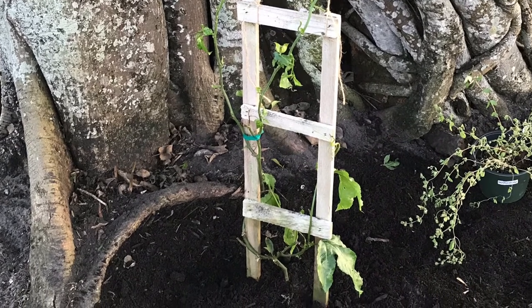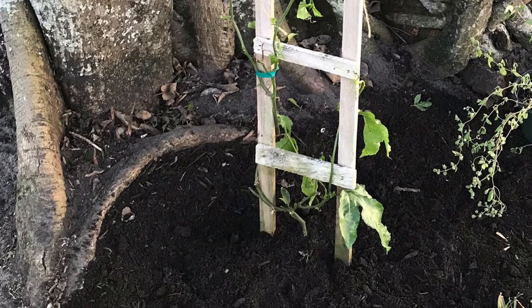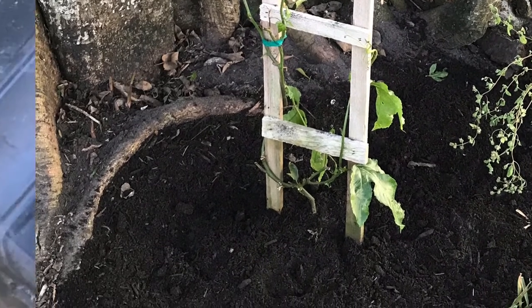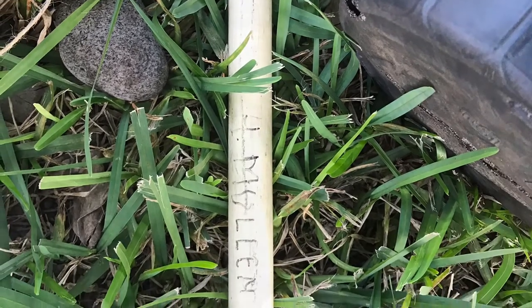I did top dress with just some mushroom compost — that was what was available — and some earthworm castings. The mushroom compost was from Lowe's and the earthworm castings were from Walmart. Here you can see it's all top dressed. My dad's name was facing upward when I went to grab the work break and I just thought that was awesome. Thanks for joining me as I planted this passion fruit edulis and we should be getting some fruit from it hopefully real soon.